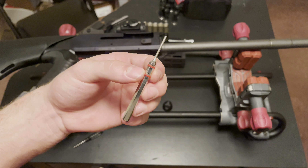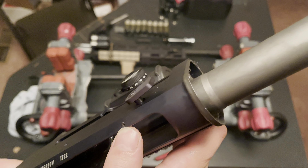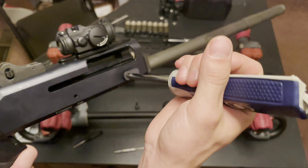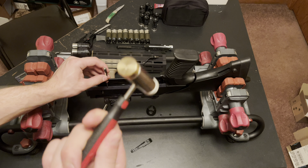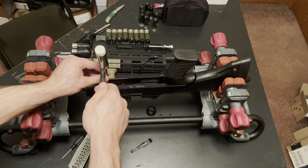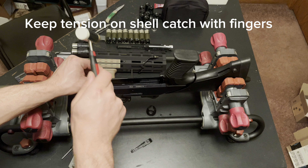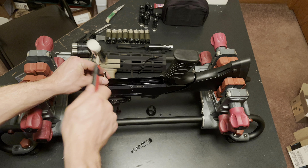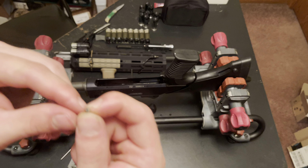Now you can see that's my shell latch right here. There's my shell latch, and right there is the roll pin. It has a little star key — just going to stick that in there and twist that out. Then I'm going to take my punch, stick it right in there, take the hammer, and just tap the roll pin out through the ejection port. There's my roll pin.